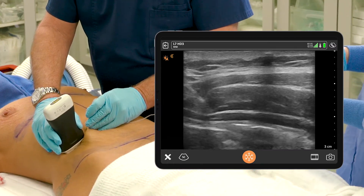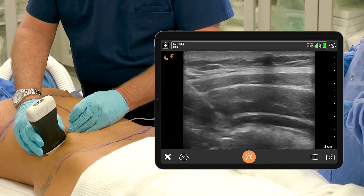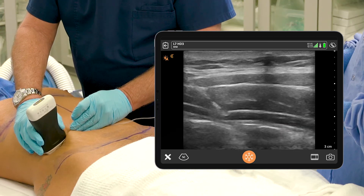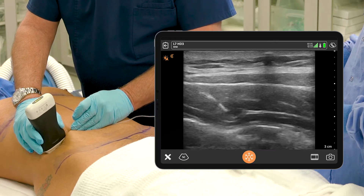I'm going to find the needle. I'm already through the internal oblique because she's so thin. I can see that little plane — I think I'm in. Give me a test dose. Perfect. Switch over.